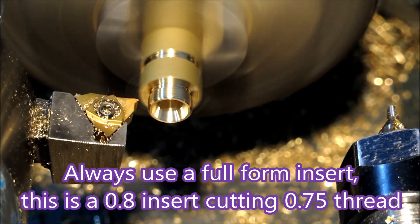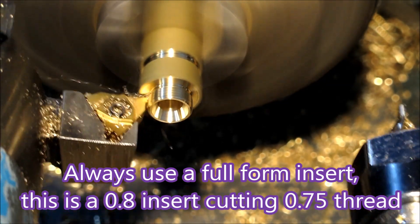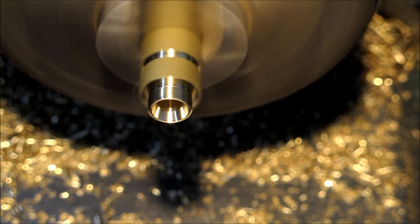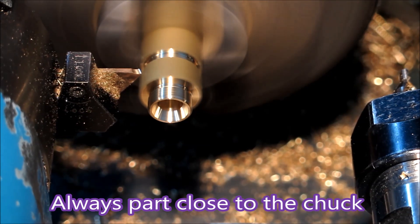This is a 0.8 insert cutting a 0.75 thread. I didn't have a 0.75 insert and I'd given away my weight for one. The thread turned out alright so it's not a major error — a lot of people just use a standard thread forming insert.